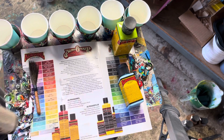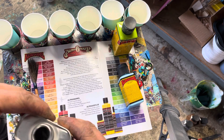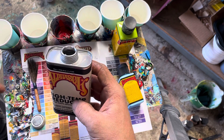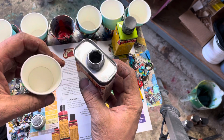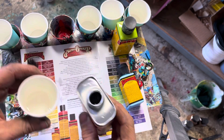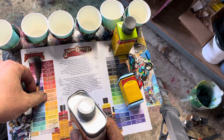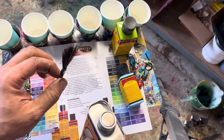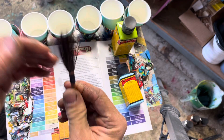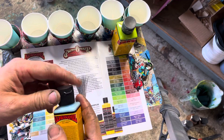I thought I would show you one of the most important parts of pinstriping and how to get a good consistent line. I'm taking a little bit of reducer here — alphasol high temp — it's really hot here in the studio, so give yourself a little bit of that. Make sure that your brush is clean; it's very important to clean your brush after each use and put some brush preservative on it.